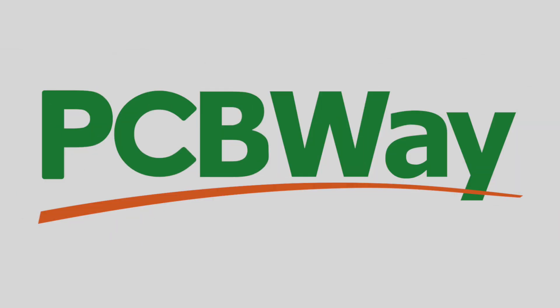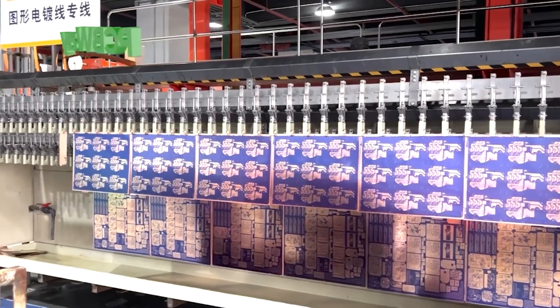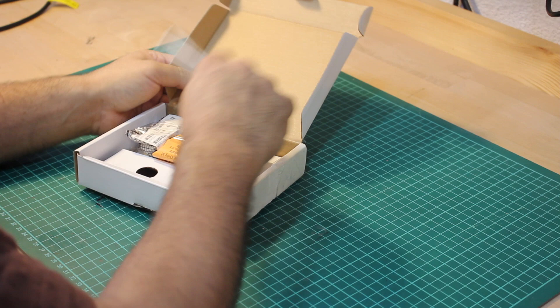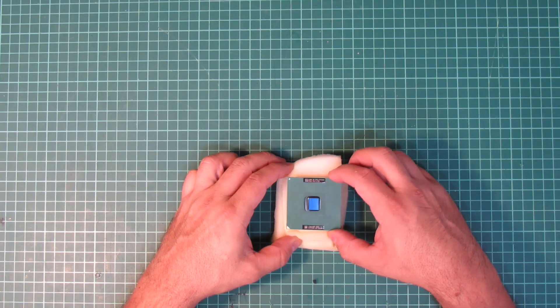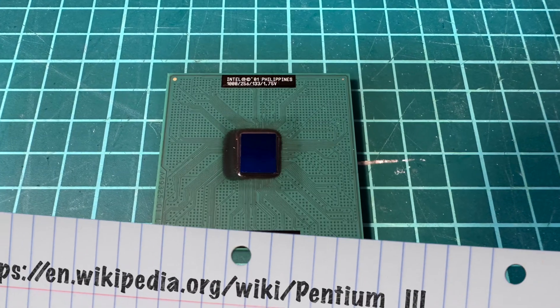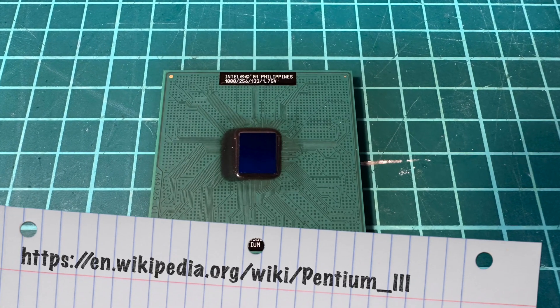This episode is sponsored by PCBWay.com, your source for CNC machining, 3D printing, PCBs and more. So I got myself this used Pentium 3 1 GHz model, the SL52R, which runs on a 133 MHz frontside bus clock.